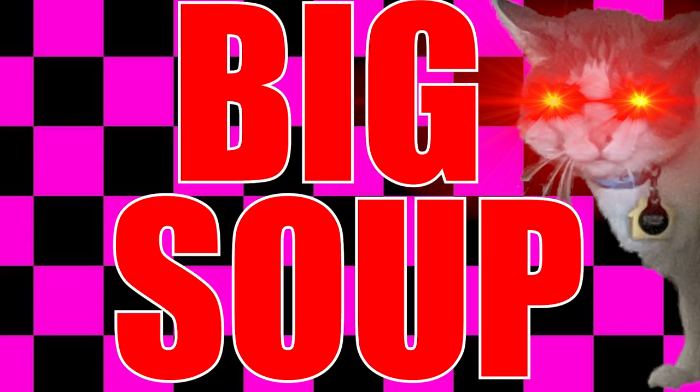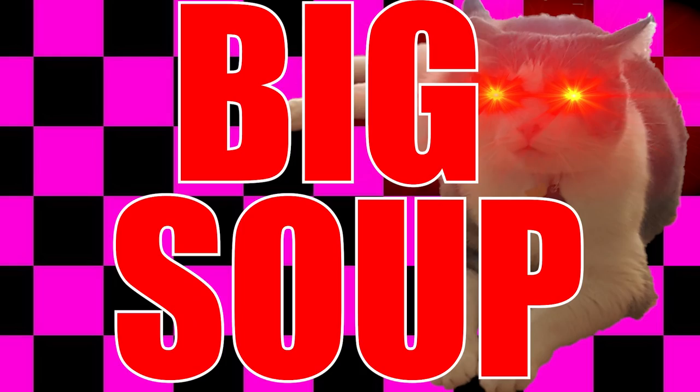The people have asked for it for a year now and at long last Big Soup returns. For reasons known only to a few of you, this is my most requested video, so we're doing another Big Soup.